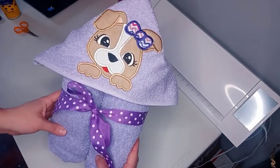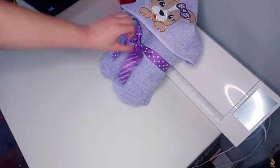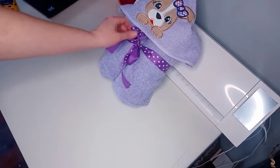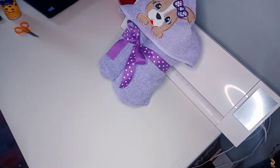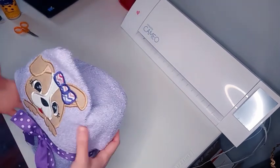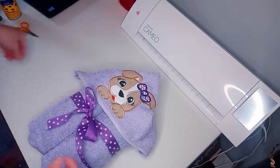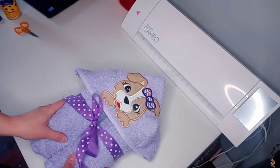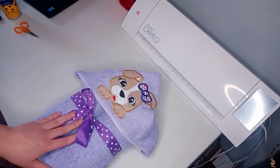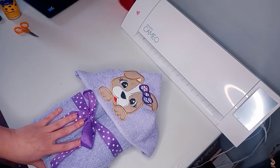You now have a complete hooded towel. Thanks everyone for watching. If you are not subscribed, please hit the subscribe button and hit the notification bell. Tomorrow is Work with Me Wednesday, so come back and see what I have going on. Thank you everyone, and if you like this video, please give it a thumbs up. See you tomorrow.